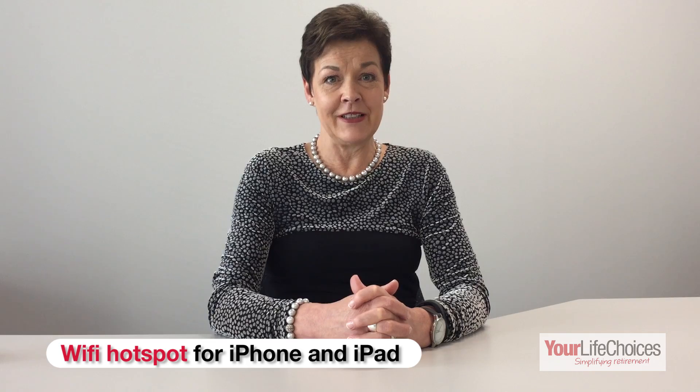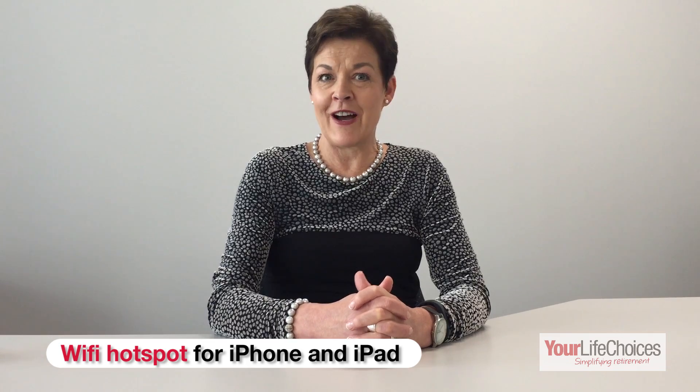Hello, I'm Anne from Your Life Choices. Today we're going to show you how you can turn your smartphone or your tablet into a portable Wi-Fi hotspot.